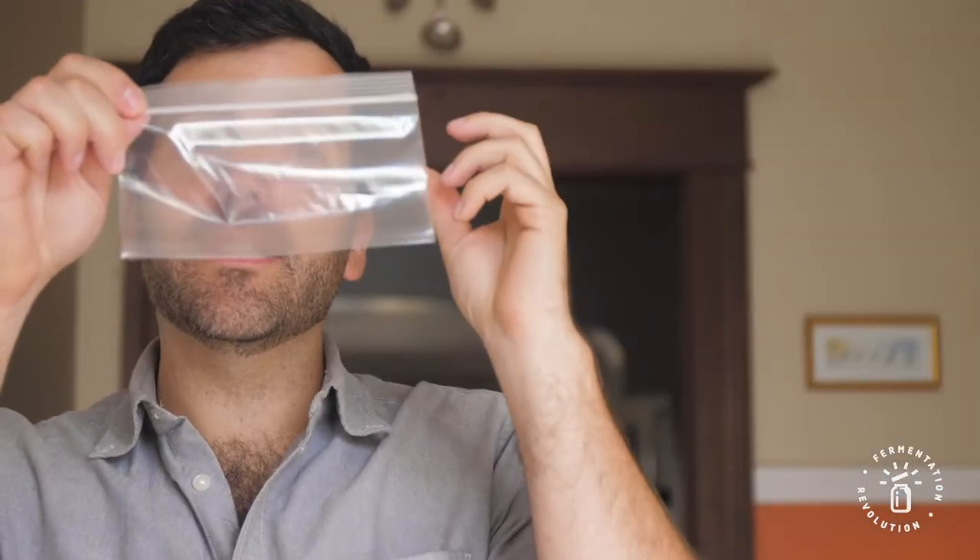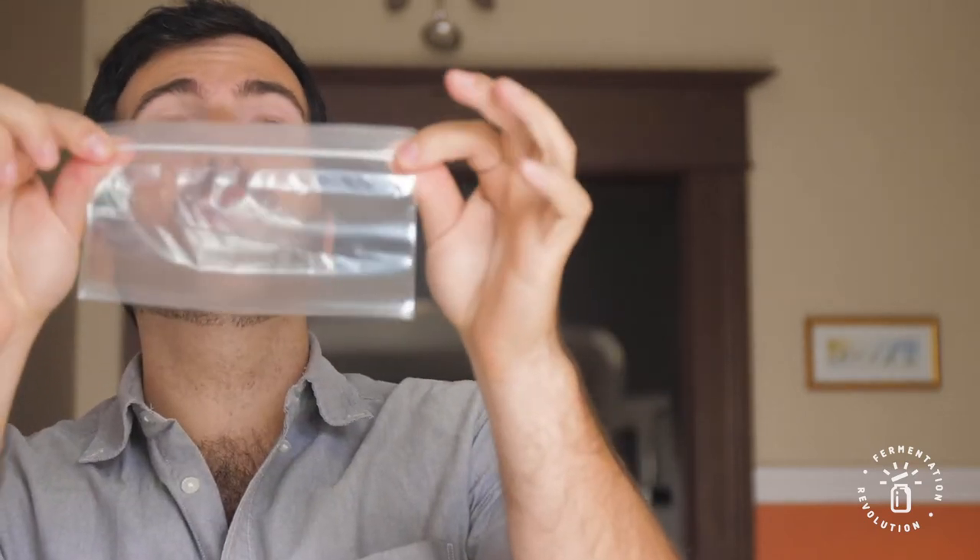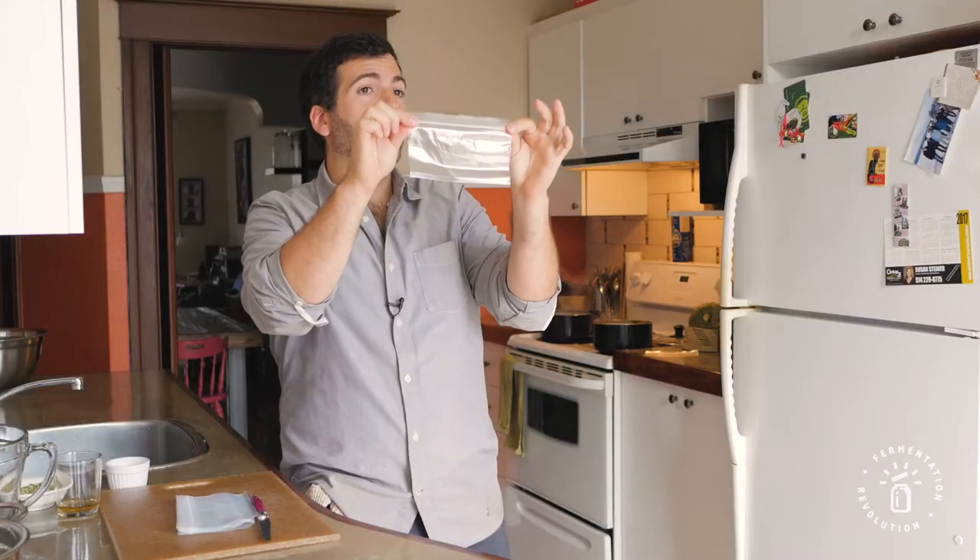This bag is really great because it holds in humidity. Mold needs humidity and it needs to breathe. So this bag right now holds humidity but doesn't let the tempeh breathe. So what we're gonna do is make a ton of holes in it.